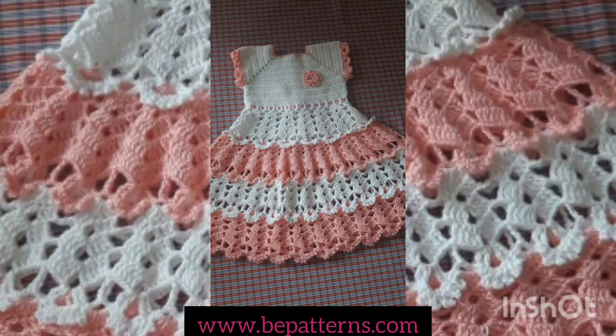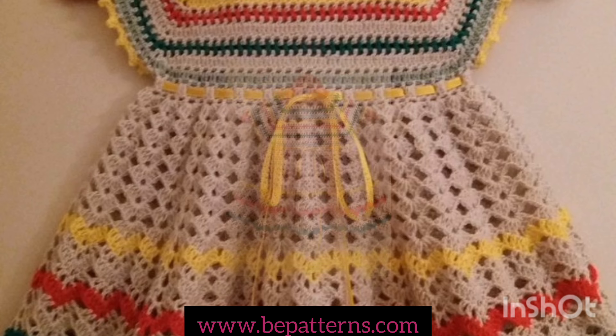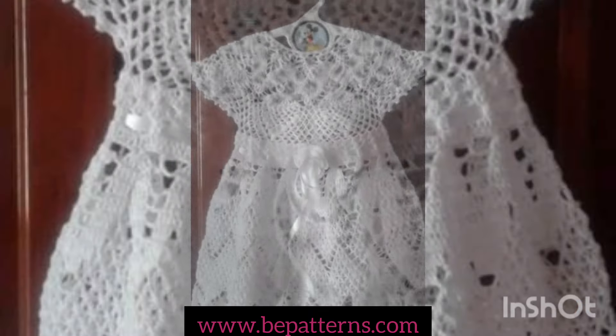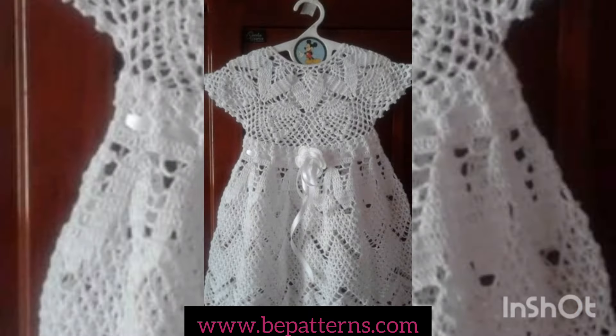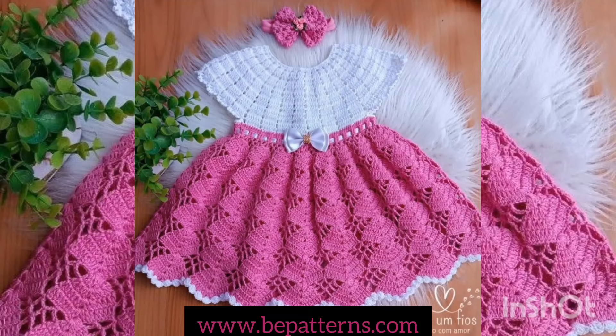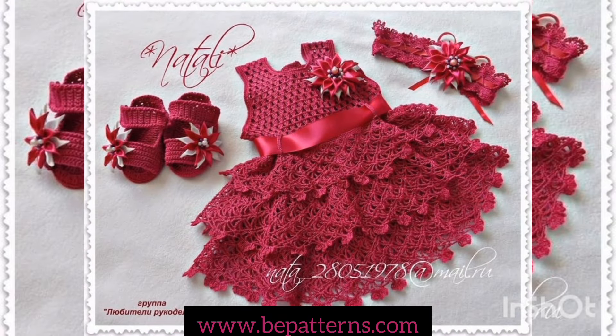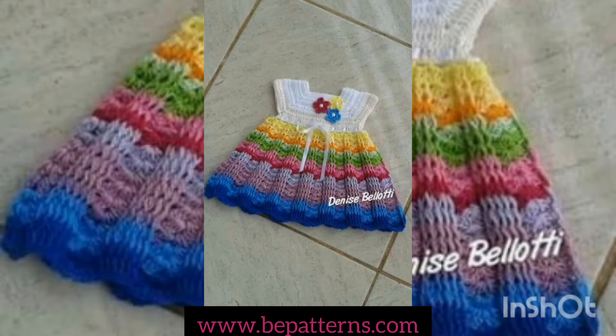Assalamu Alaikum to all my dear YouTube family. I hope you all are fine, and Alhamdulillah I'm also fine. As you all are watching my screen, in this video I'm going to show you the latest and beautiful collection of some crochet frog designs and entertaining ideas for babies, kids, and newborns. If you're having any question related to this video, just kindly let me know in the comment section.